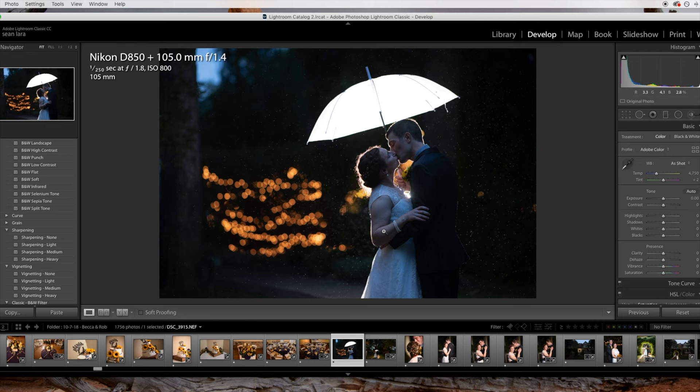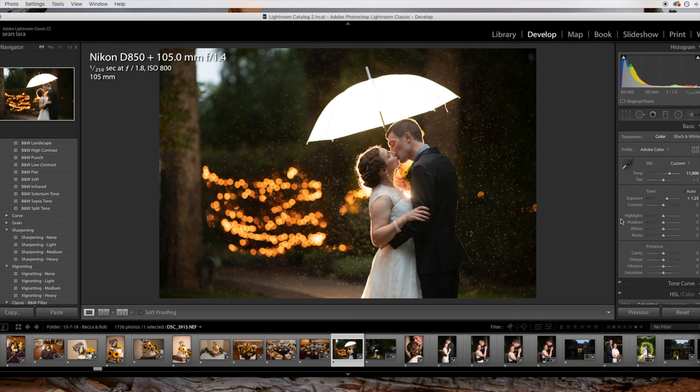The first thing I'm going to do is really just warm up this image. I'm going to bring the white balance up quite a bit — up to 11,000 — which is really going to add a lot more warmth. Then I'm going to bring up my exposure to my liking. I'm going to be making small adjustments throughout the whole video, keep playing around until I find something I like. That's the whole fun of photo editing — experimenting and seeing what you like.